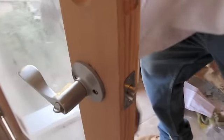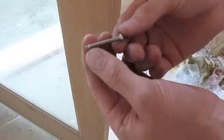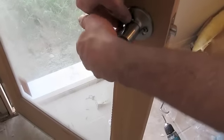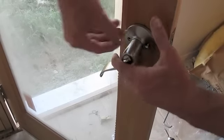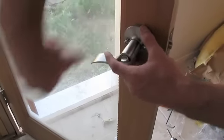Grab the two longer screws — you can tell they have a funny little end on them. Put them on both sides. Sometimes on some lock sets like this one, you actually have to unlock it and bend the lever down to get the screw in. Just kind of hand-guide it with the screwdriver.